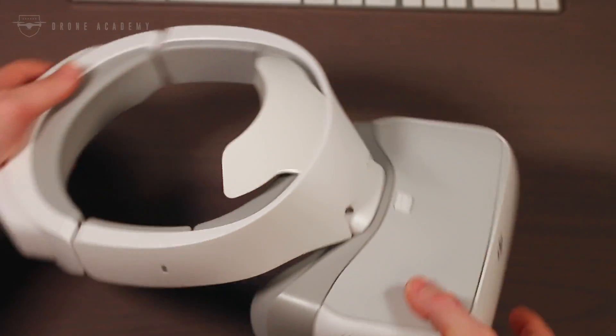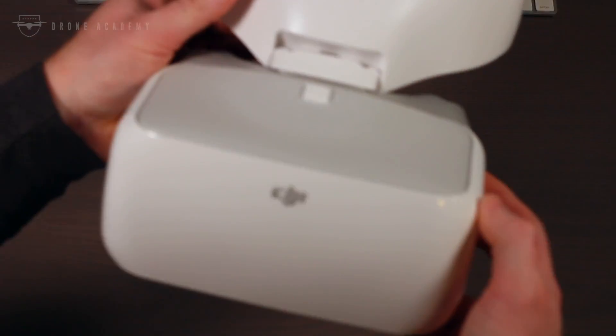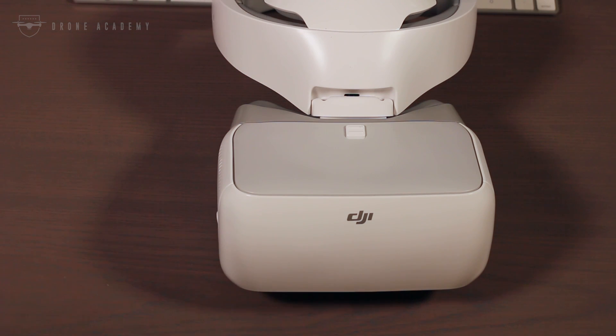That's been a quick unboxing and look at the DJI Goggles. I'm really excited to be doing a full review of this unit over the course of the next couple of weeks. If you have any questions you'd like to see covered — like how these compare to other FPV goggles, or how they work with different types of aircraft — feel free to let us know in the comments below or reach out to us on social media: Twitter, Instagram, or Facebook at DroneAcademy.com.